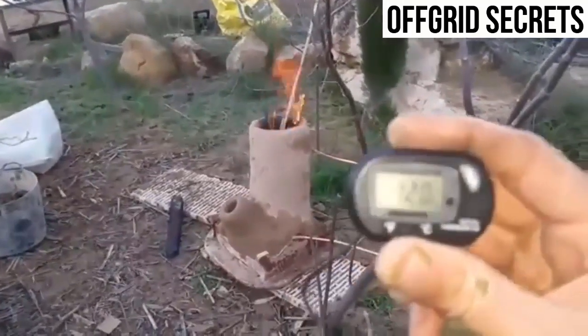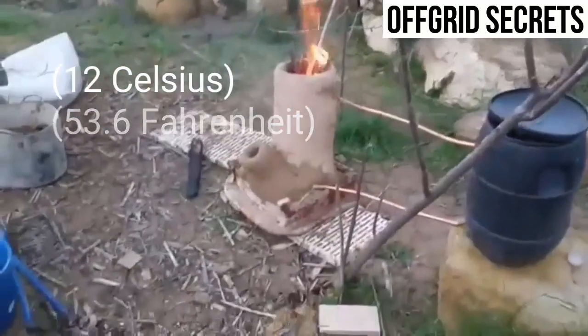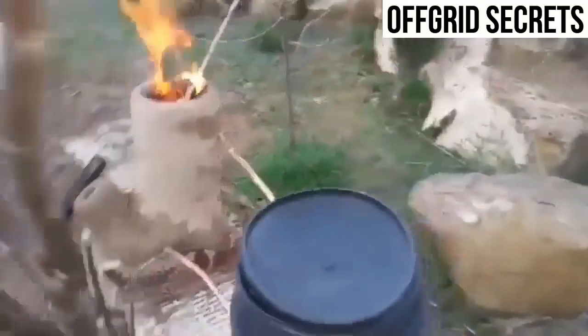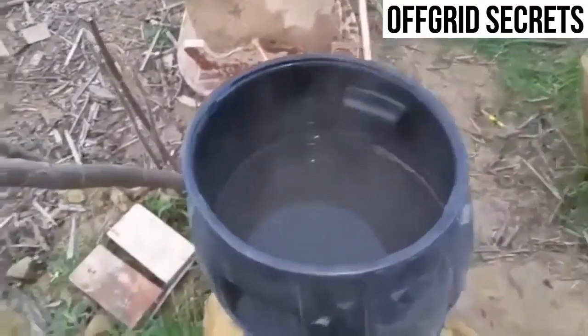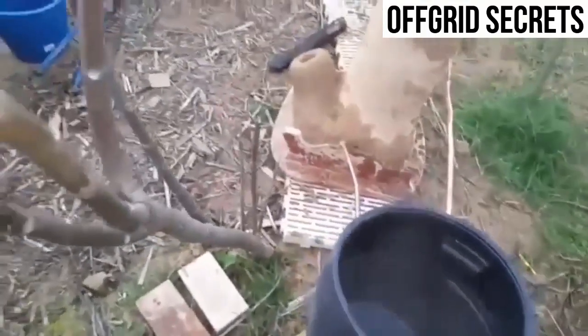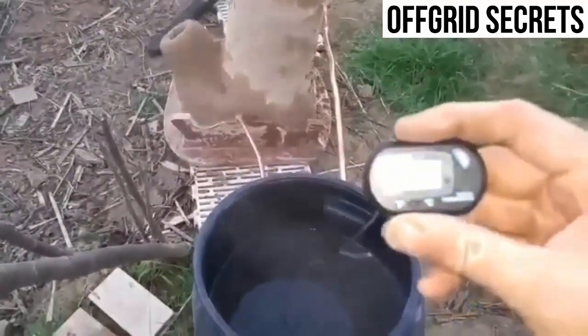I've got a thermometer saying 12. Okay, so we're going to put it inside this barrel, which is already steaming — look at that. So we're going to put in the tip of the thermometer and we're going to watch it.